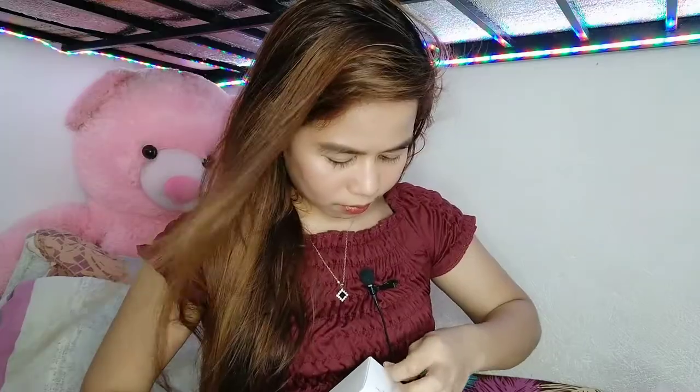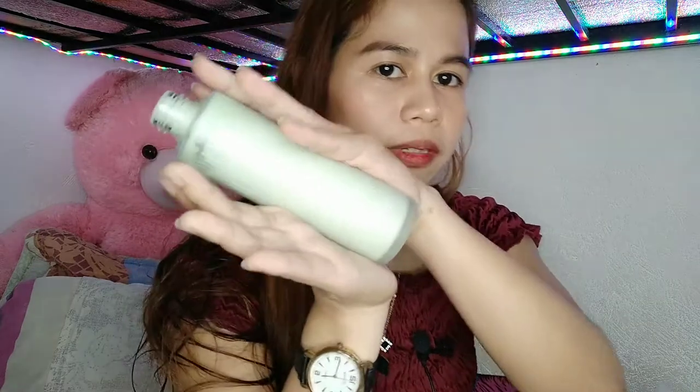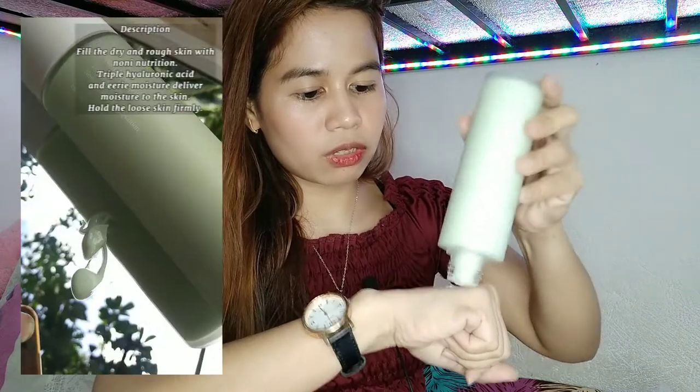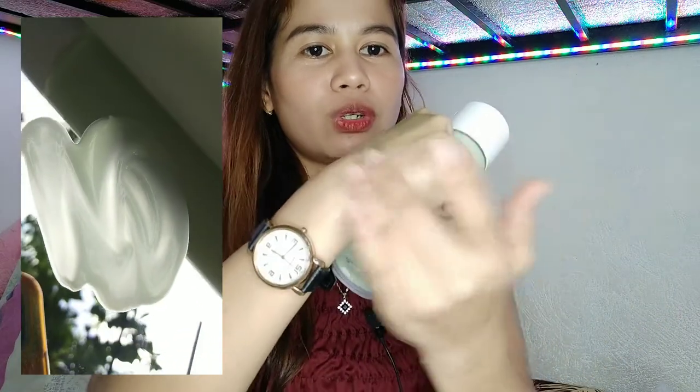This is their Noni Lotion — this contains 150 ml, sobrang malaki sya. May light green yung color nya. Mabango sya, may tea tree din sya. I'm gonna put a little amount to the back of my hands para makita natin kung ano yung texture nya. Very super easy to blend yung kanyang lotion. And mabango sya — very mild yung kanyang amoy.